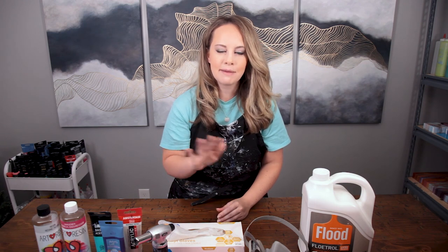Hey everybody, it's Sarah for Chroma Yachty. Welcome to my channel. Today we're going to be making some coasters. I'm going to go through my entire process step by step so you can make your own at home.